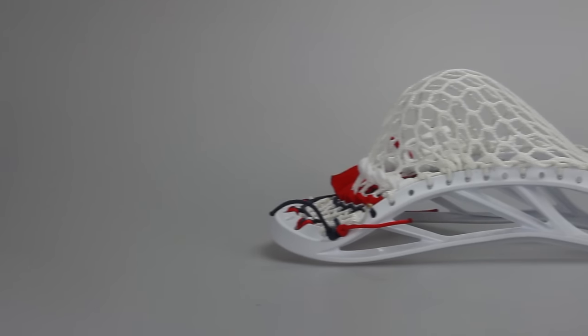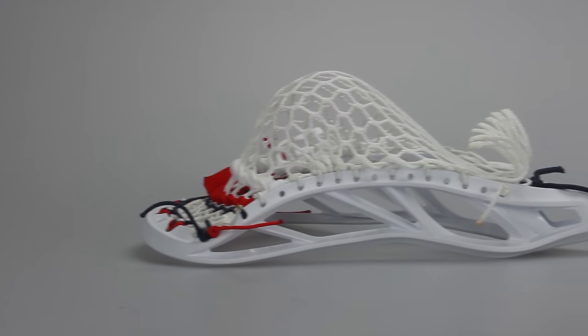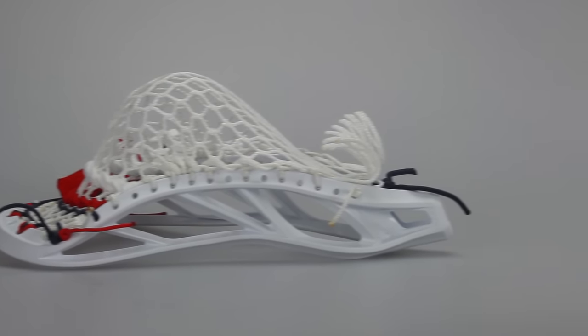The third head we got is a Centric head with a Sniper pocket — high pocket specifically — with String King 3S mesh, and it's got red, white, and blue all the way around. This one is definitely one of my favorites out of all six orders.